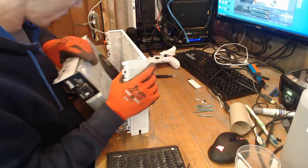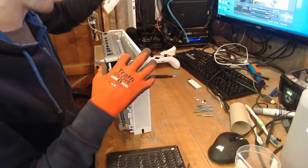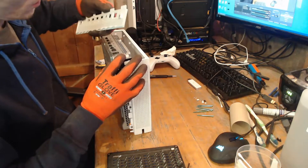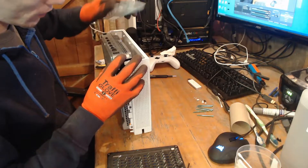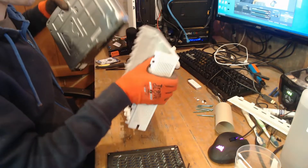That's clearly knackered. Like, that shouldn't come off there — that shouldn't come off the back of there, it should stay on there.